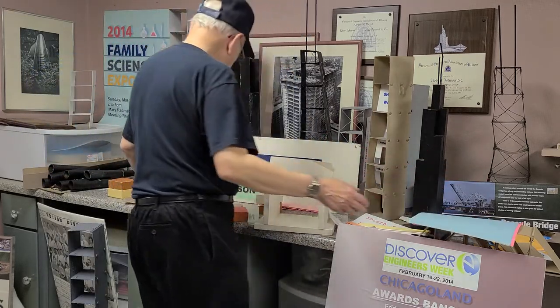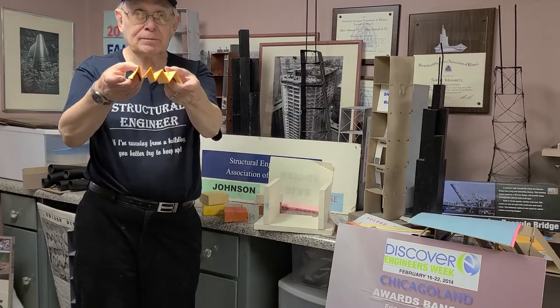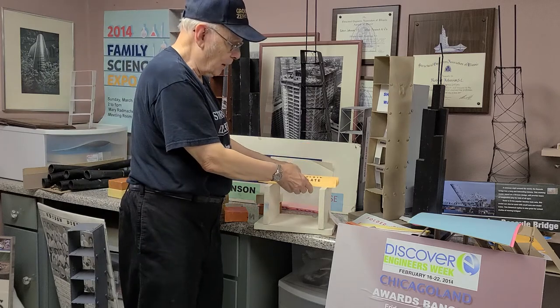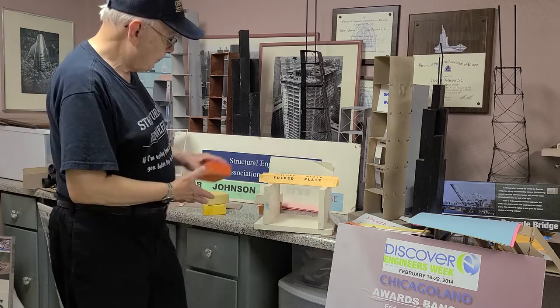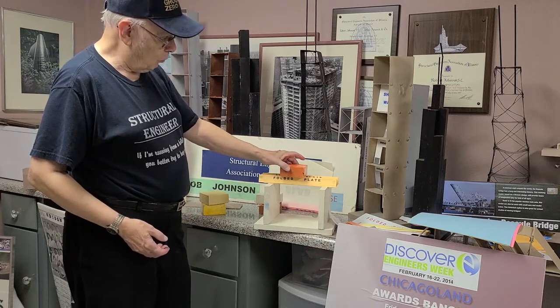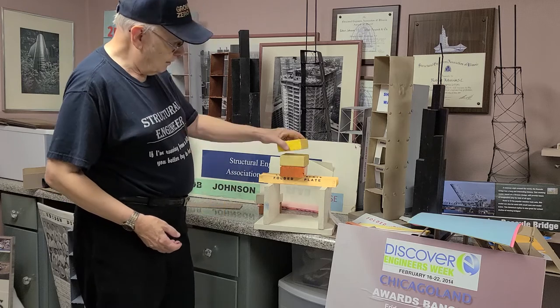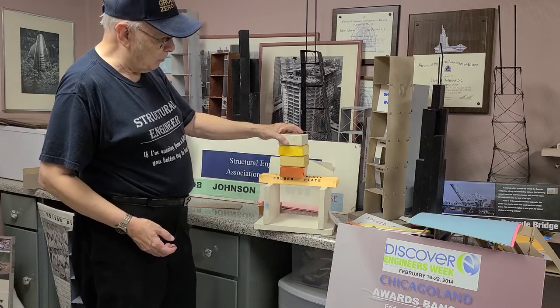We can actually fold it together to form four of them — there's four of these folded plates together. And now we can put it on here. The dimes are too easy. So we put the weight on. Another one. Another one. And now we can start even stacking them even higher.